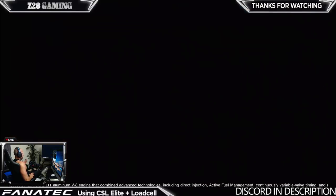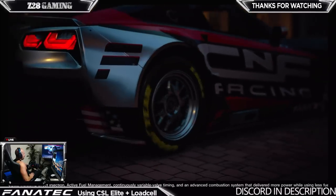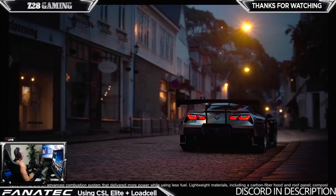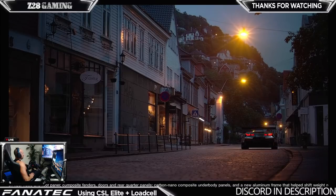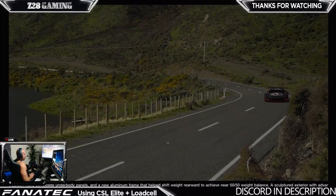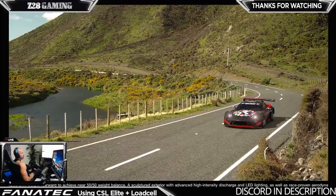I feel like if I buy this G29 I can help a lot of you out, giving you an opinion from someone who's used many wheels - is it worth the money, how do I like it. I bought it with my own money, no bias at all. I have 30 days to return it, so I figured why not give it a shot.